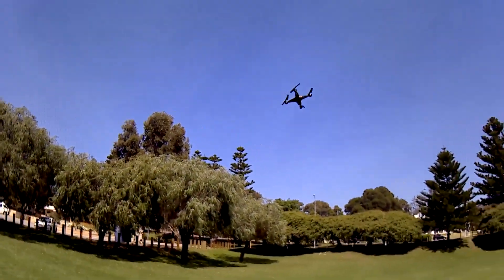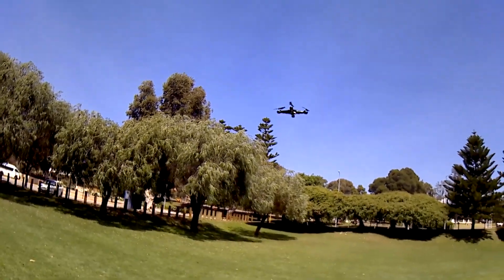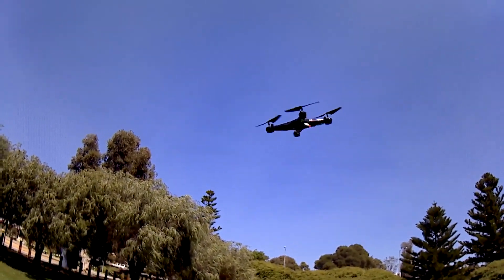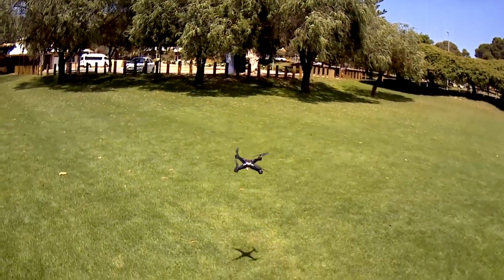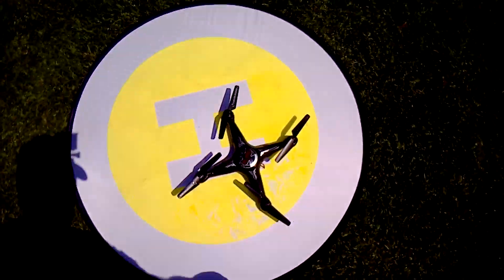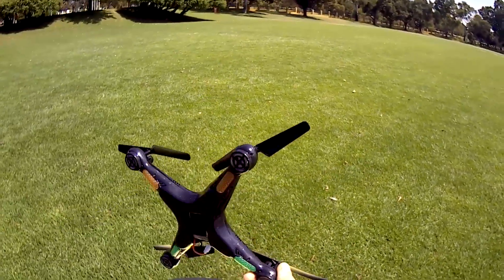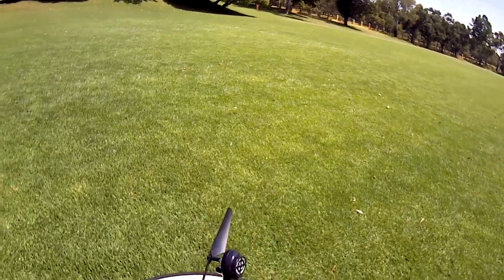Just wanted to make sure the board and the controller are working with this one. The LVC lights are on anyway. So yeah, I had to turn this clone X5C into an X5C - except it doesn't flip. I don't know why, that's a bit odd.